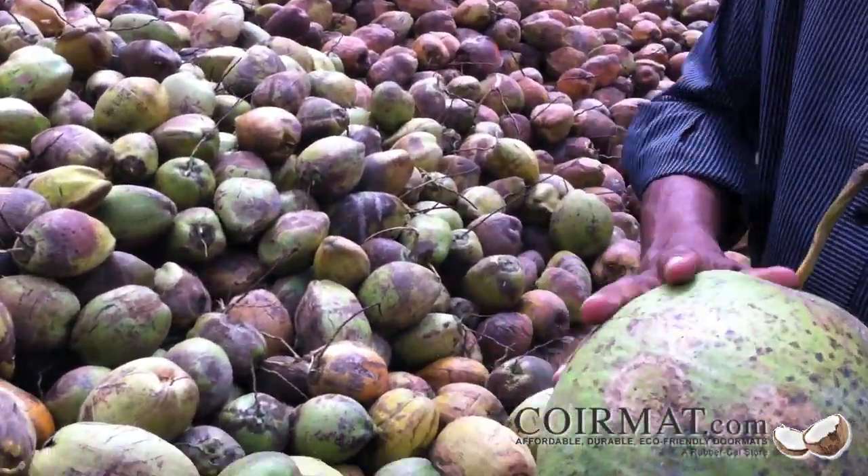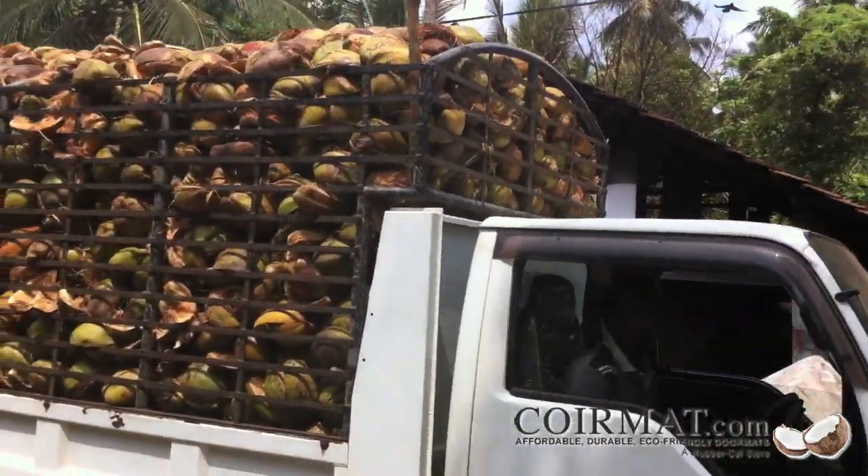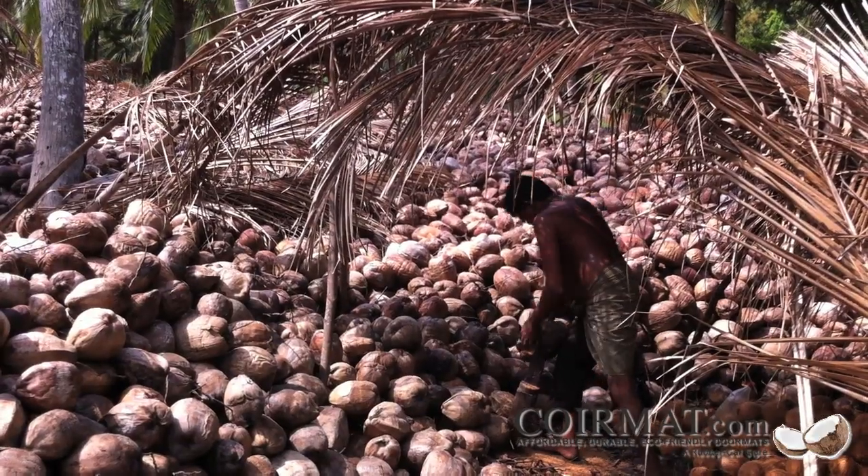First, coconuts are harvested from trees and sorted by ripeness by skilled workers. Once the coconuts are harvested and sorted, workers remove the husks from the coconut fruit.